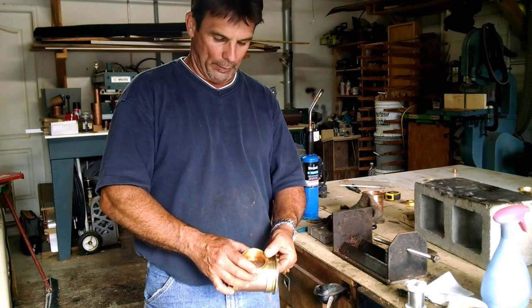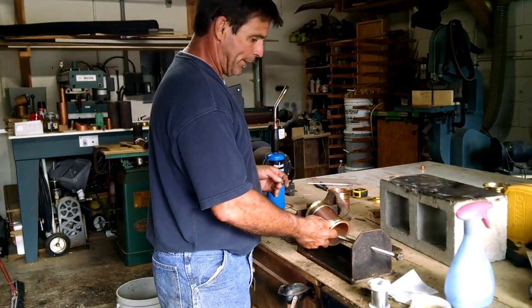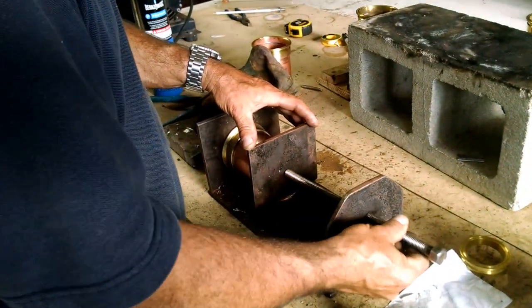As you notice, I have not drilled this hole out yet. I don't do that until the final end, so this is how I do this procedure. I take my body section, I stick it in this clamp that I've had fabricated, take my plate on there, and tighten this thing up.